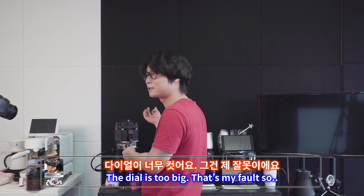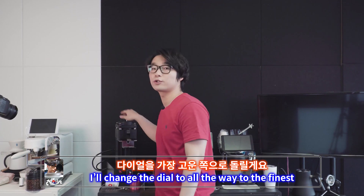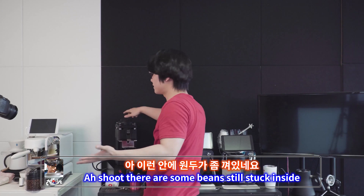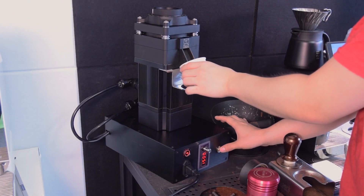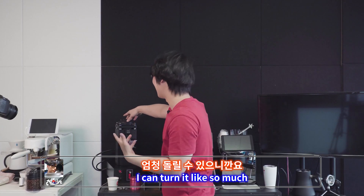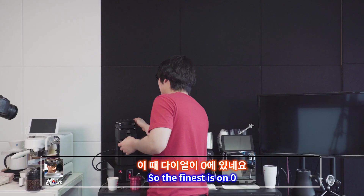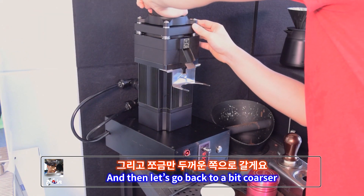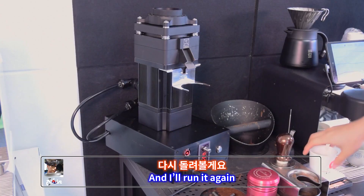The dial is too big — it's my fault though. I'll change the dial all the way to the finest. There are some beans still stuck inside so I need to grind everything out. Now it goes smoothly — it was really, really coarse. I can turn it so much. The finest setting is on zero. And then let's go back a bit coarser — I'll put the dial on three and run it again.